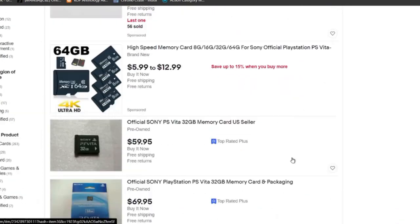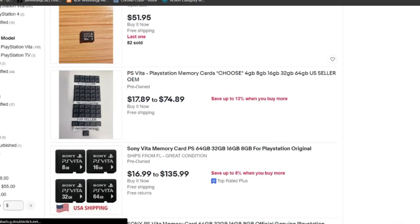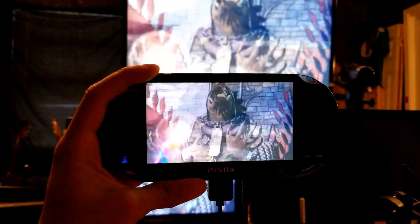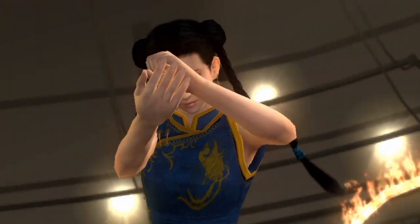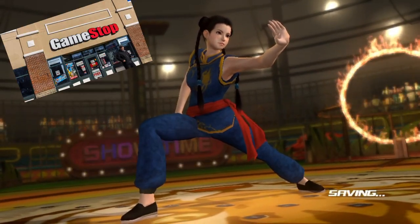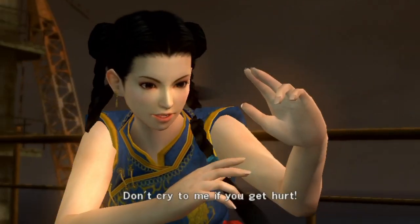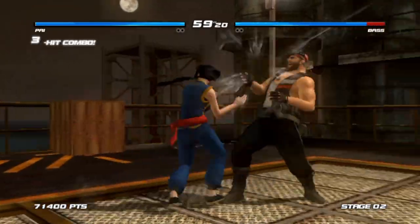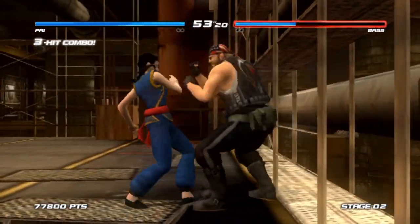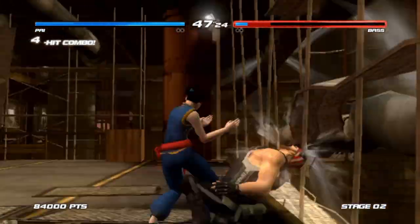At the time online prices of a decent 32 gigabyte memory card were crazy expensive — and they're still expensive. The cards went for about 120 to 180 bucks. I looked around local video game stores and nobody had one. There was one at GameStop but the person was trying to set me up with a membership and would not take no for an answer. So I just said I don't want the memory card if you're going to force me to get a GameStop membership. No means no. So I left GameStop.